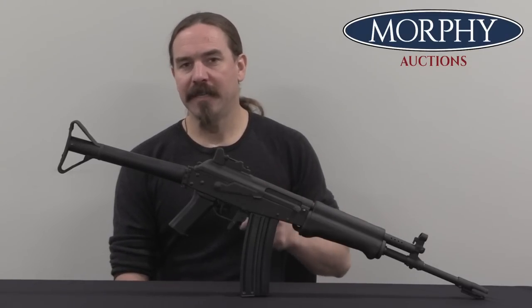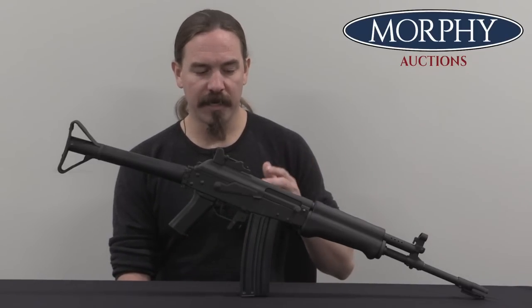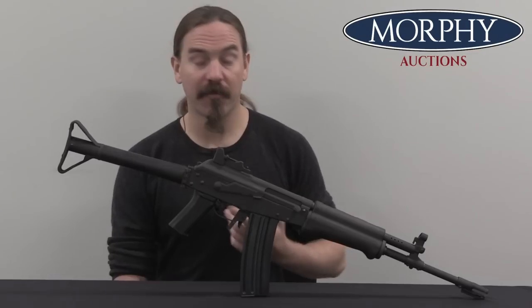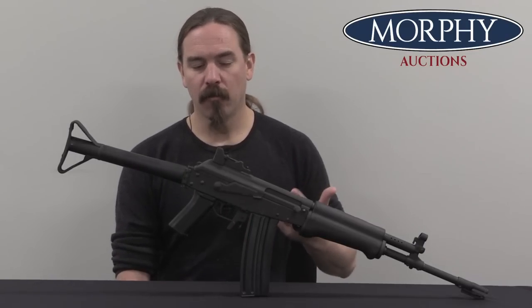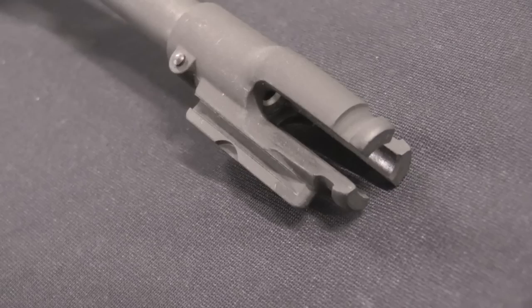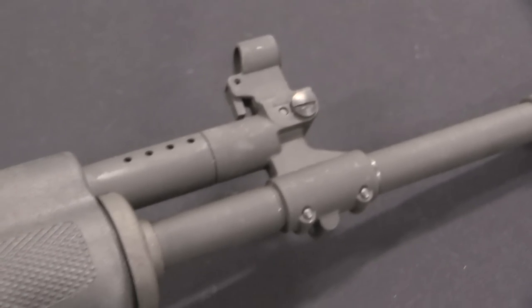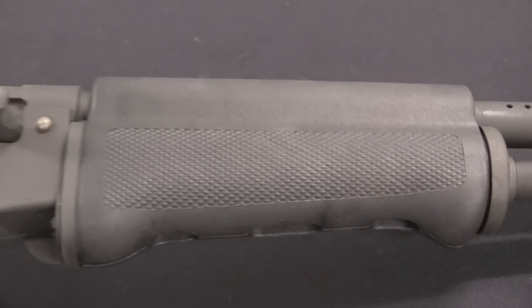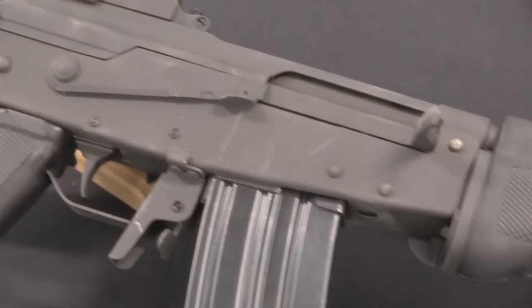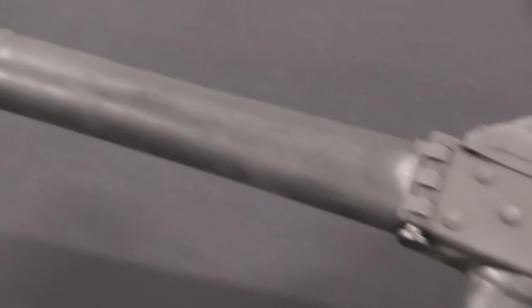By the 1970s the Finns were starting to look at stamped receiver guns. Specifically the Valmet factory, the state metal factory, was investigating stamped receivers. This would come first with their Model M71 rifle, which actually reverted from the aperture sights that we Americans tend to think of as vastly superior. The M71 went back to barrel-mounted open sights, like a traditional Russian or other Communist Bloc AK. There was actually a lot of debate in the Finnish military over whether aperture sights were superior or traditional open sights were superior, but ultimately the M71 with its traditional front-mounted sights was rejected by the military.